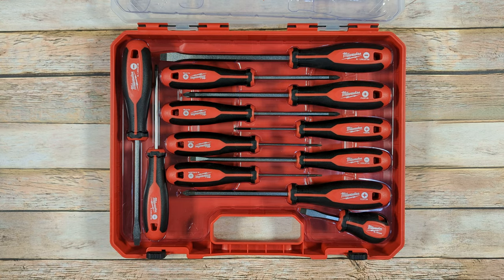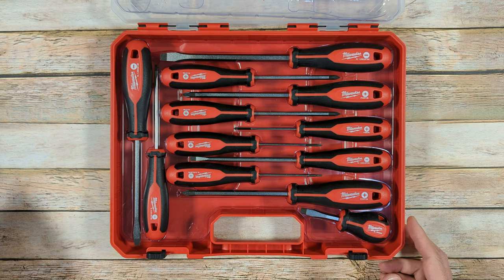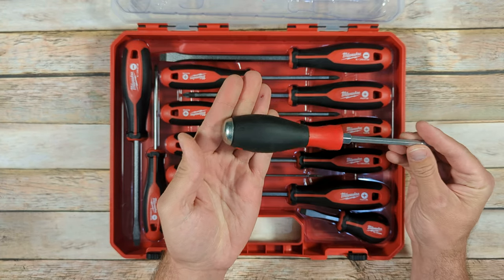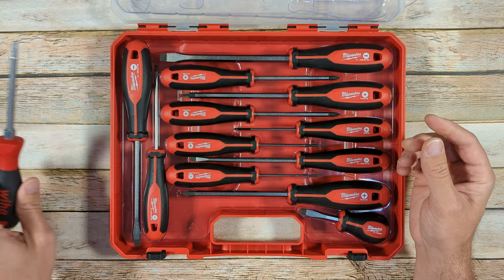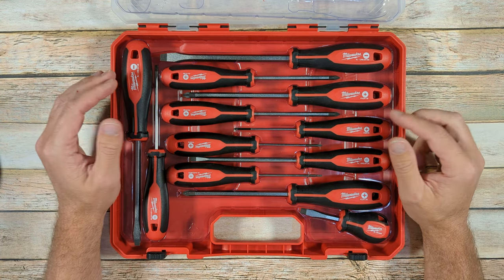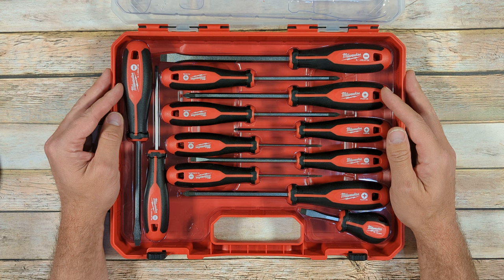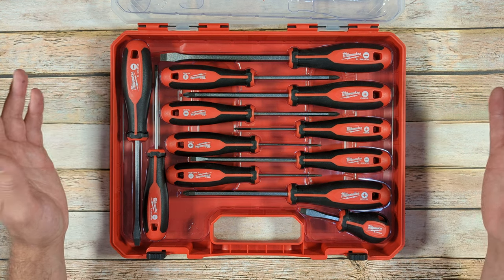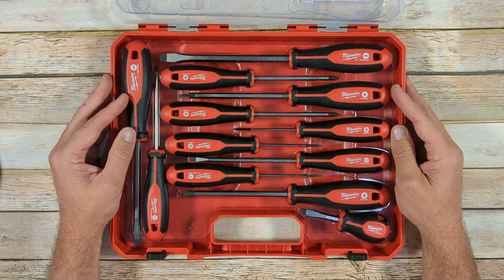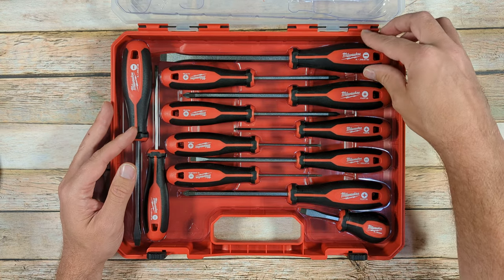The only reason I bought this set of screwdrivers is because I got them for a pretty reasonable price. I am generally a fan of full-tang screwdrivers that have a striking cap on the back, like this WIA screwdriver here. Milwaukee makes a few smaller sets of what they call demolition screwdrivers and stuff like that, but they don't make any larger sets of those, and the price they'd probably be asking for those — considering what they ask for these — I'm not totally sure I would be pursuing those anyway.